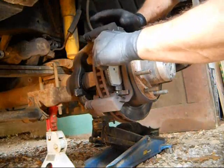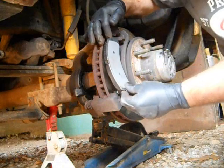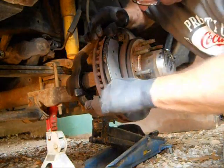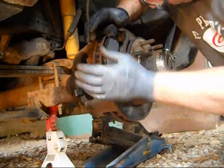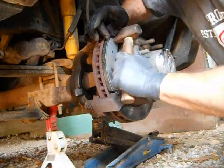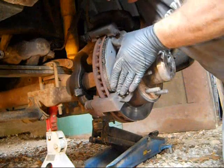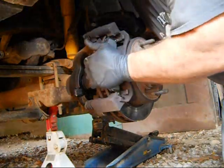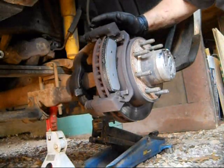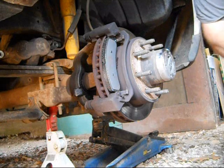Make sure they're all the way in and seated so that you have an easier time getting the caliper back on there.